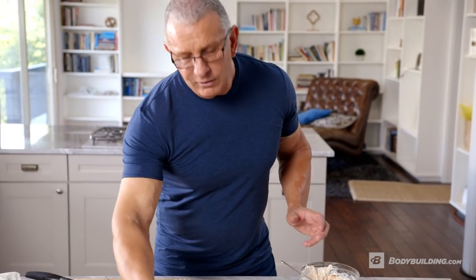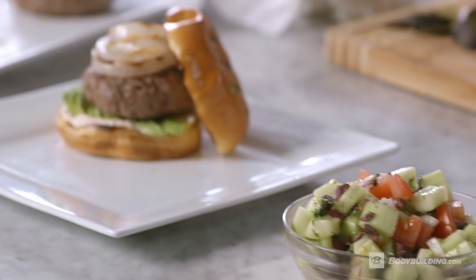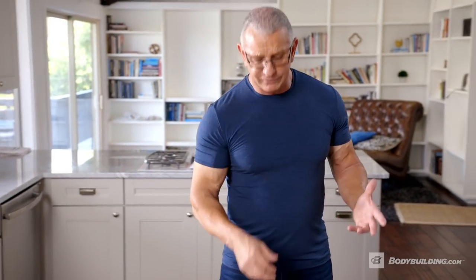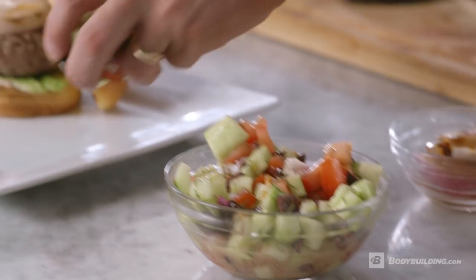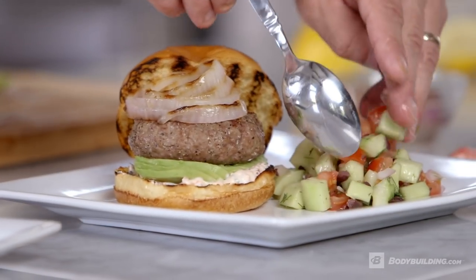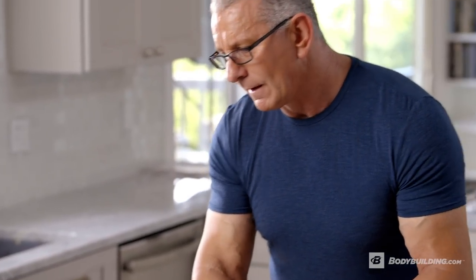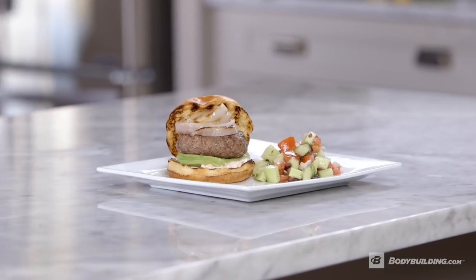You saw me make earlier this cucumber salad with olives. This is a great accompaniment to it. If you've got a lot of people coming over, you can make the salad. The grilling is a last minute thing with the burgers. You can actually make everything else to order. But if you talk about something simple and healthy and quick, that is a grilled lamb burger with a cucumber salad. Simple, easy, refreshing, and anybody can do it in a couple of minutes.